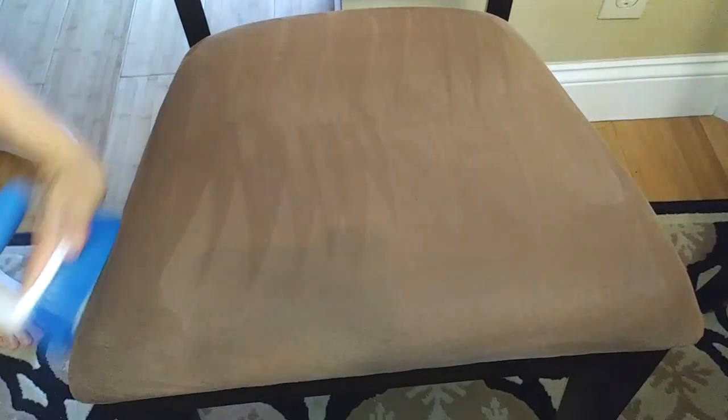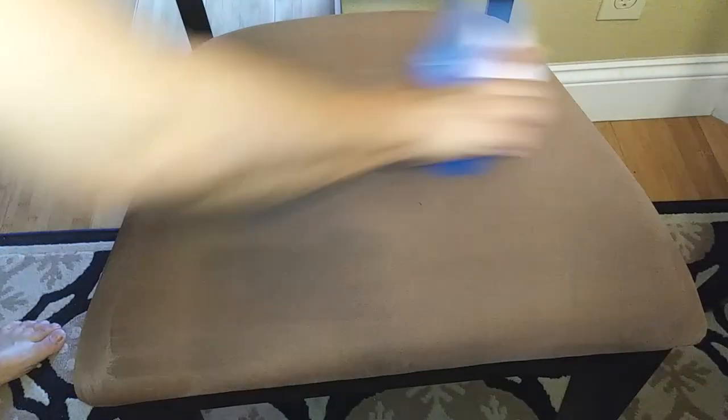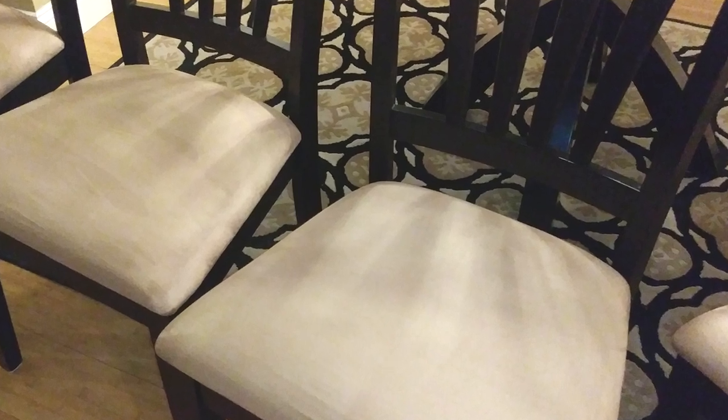These are stains made from food — look at these chairs. They look so much better after I scrubbed them down a little bit. I dried mine out in the sun for two hours and they look almost like brand new again.